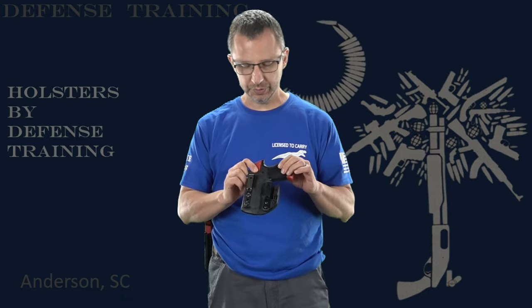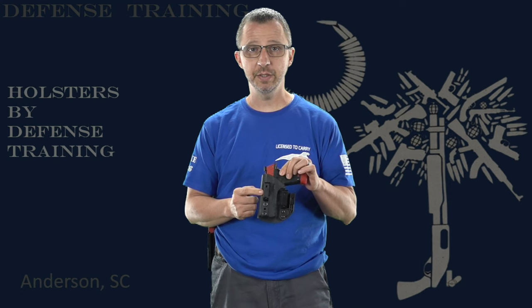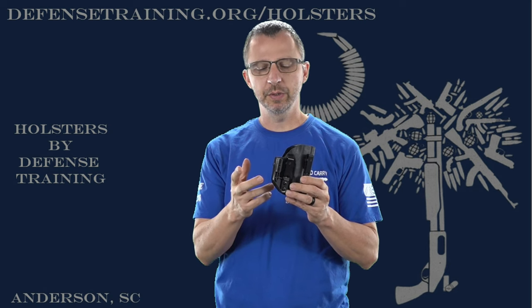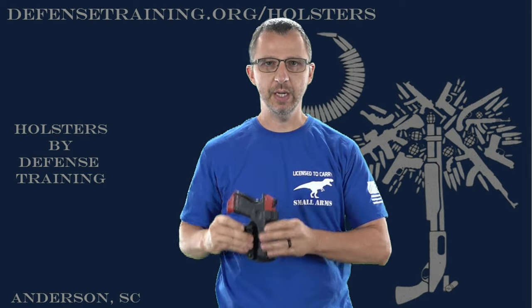Showing one of our smaller holsters — this is set up for either inside the waistband left-handed, or outside the waistband right-handed. We have this belt wing right here. This belt wing does several things for inside the waistband carry. If I have my firearm in my holster, the belt wing — you have your belt clips attached to the belt inside the waistband. This is set up for right-handed.